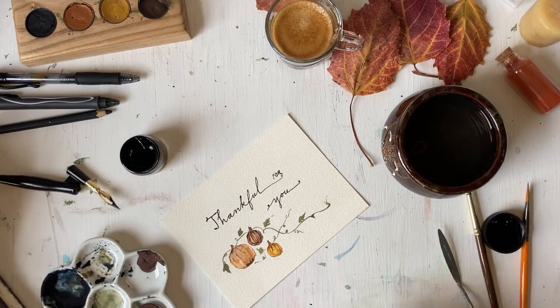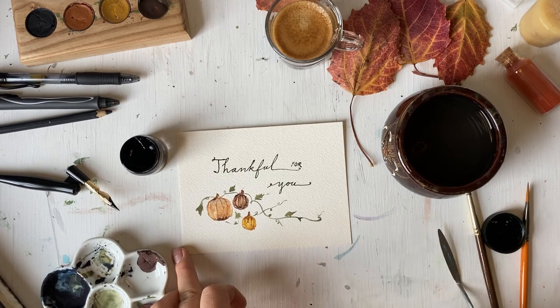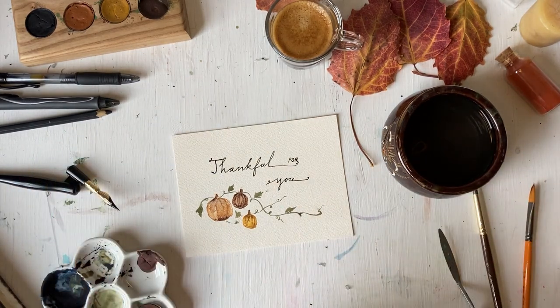So there you have it — there is a very fun design to be working with. I hope you enjoyed it and I will hopefully get these tutorials up a little quicker, once a week from now on. Thanks so much for joining in. See you soon.